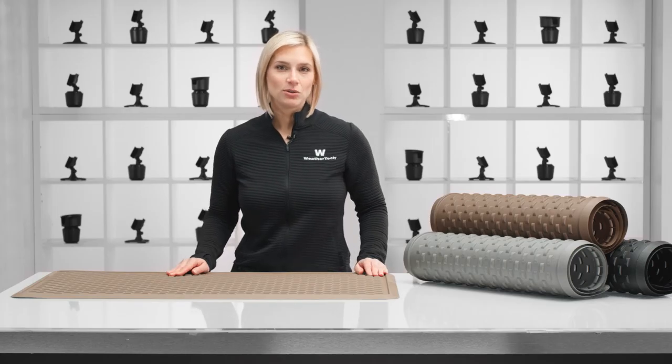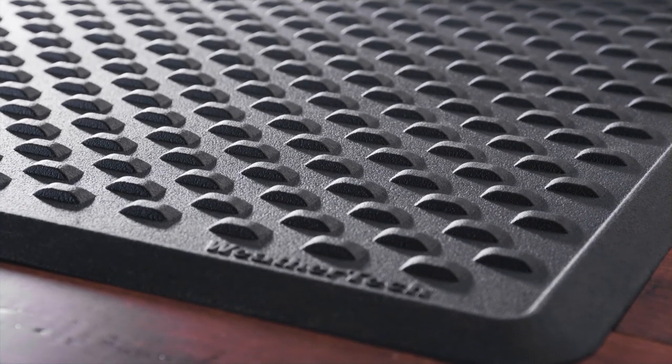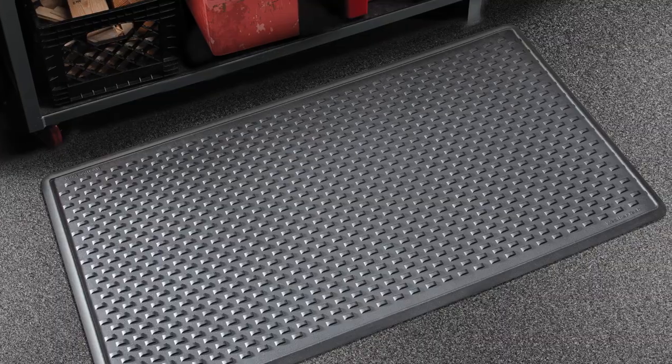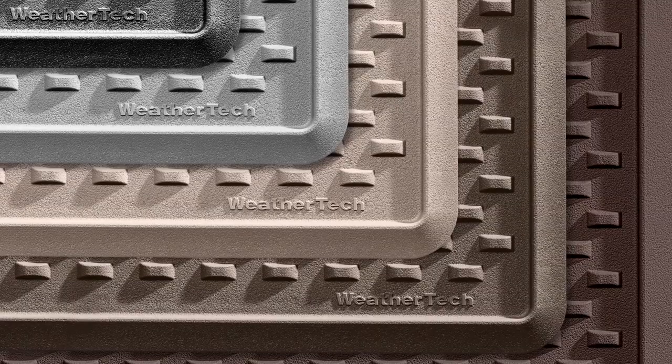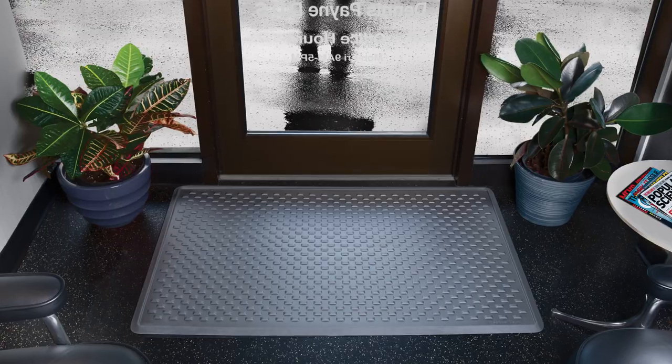Indoor mat is made in the USA from a heavy-duty material that lays flat and prevents shifting, but it's easy to move to wherever you need it. It's available in three sizes and five colors, so there's one for every entryway in your home or your business.